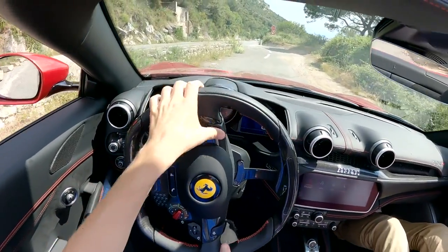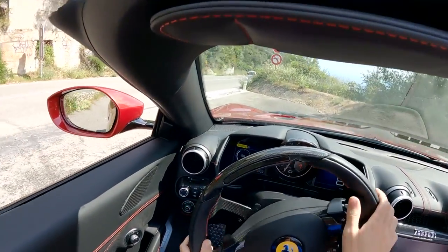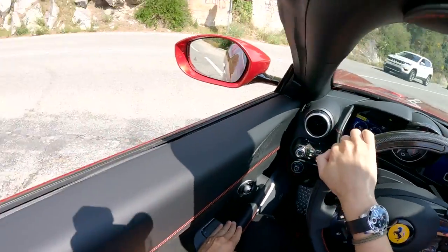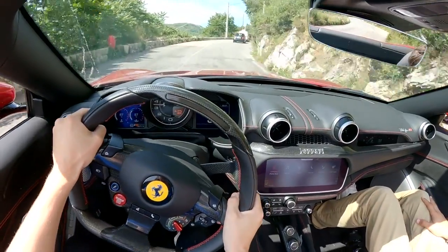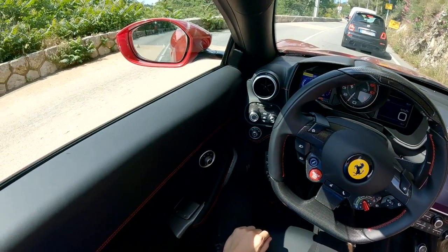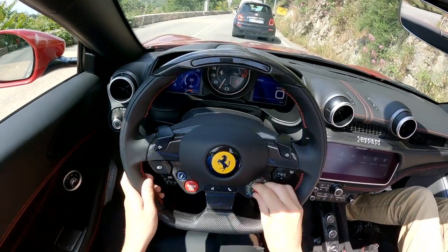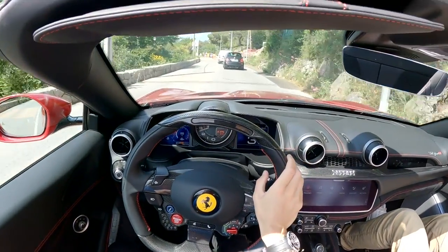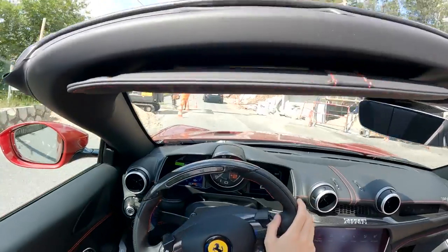Off we go. From your first couple of turns of the wheel you can tell this car has been set up to be driven daily — the steering is really nice and light, the turning circle is pretty decent, and we're straight into traffic. The visibility is really good — you've got big wing mirrors and you can see plenty in the rear-view mirror. It feels instantly set up to be used. It's nothing like getting into a Pista or an 812, which are super intimidating at first.